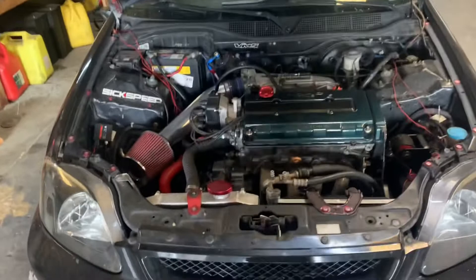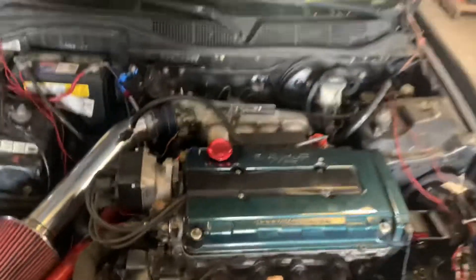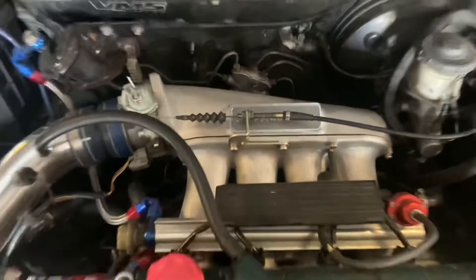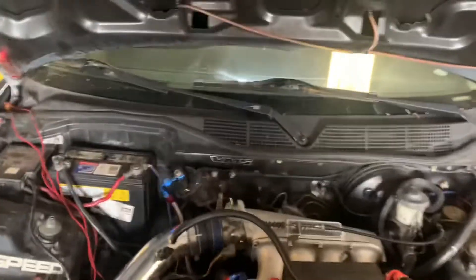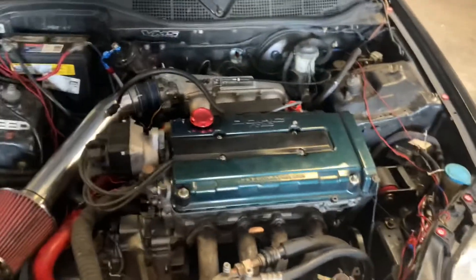It's a 1999 Honda Civic EX with a B20B block, B16 head. Right now it has a full exhaust, exhaust header, and an aftermarket intake manifold which is like a knockoff Skunk 2. And a cold intake, but that's all it is for now. It's got ARP head studs in it. When I put this head on I made sure I put head studs in it for the turbo kit.